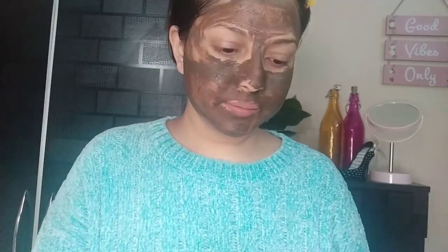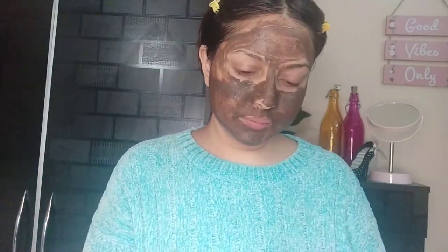I applied it on my face for about 10 minutes and then washed it off. It's suitable for all skin types and will help with skin brightening, skin tightening, and pore minimizing. I'm just loving it so much.